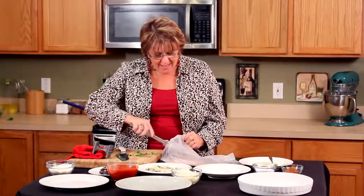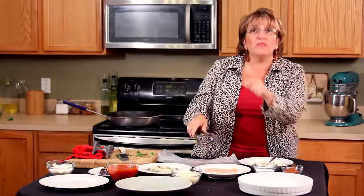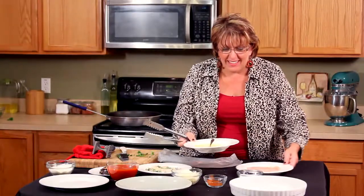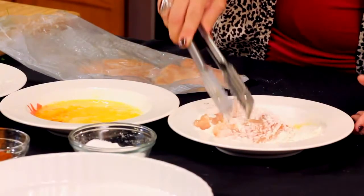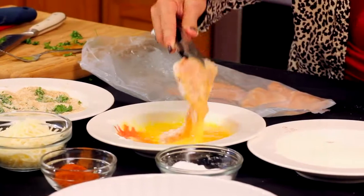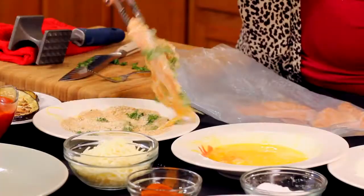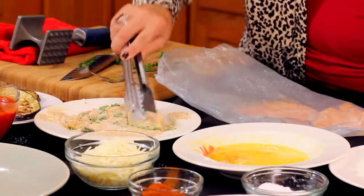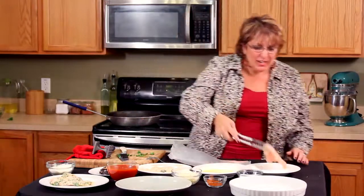You're going from the flour to the egg to the breadcrumb — let me get them in the right order. When you use the flour, egg, and breadcrumb system you get a really nice crusty chicken. So you've got the flour, you've got the egg, and then you're going into the breadcrumbs. Got a lot of green on there but that's how I like it. Right into the plate.